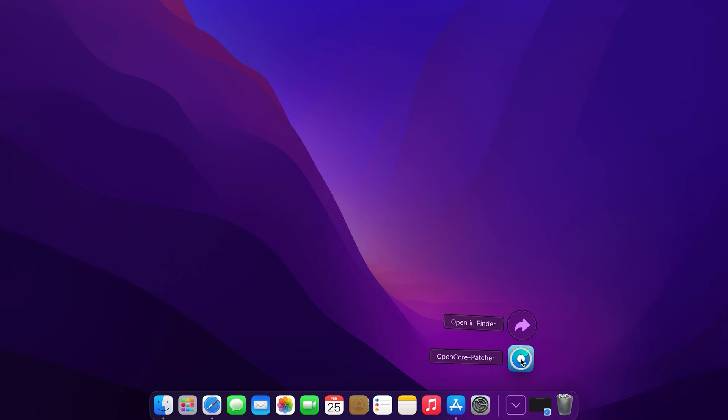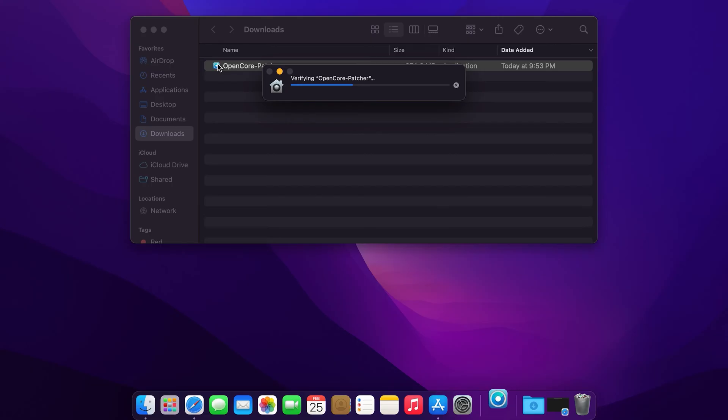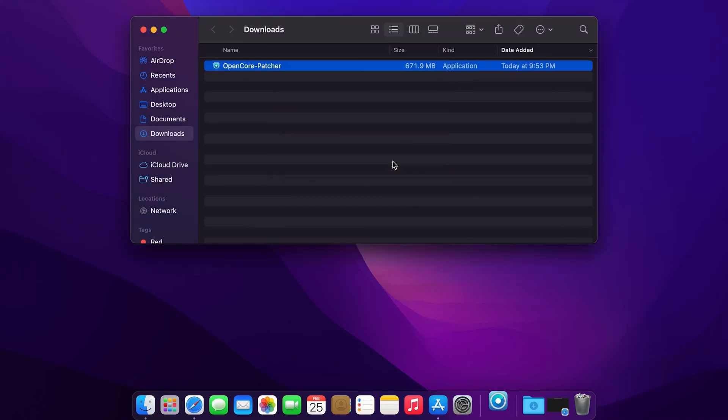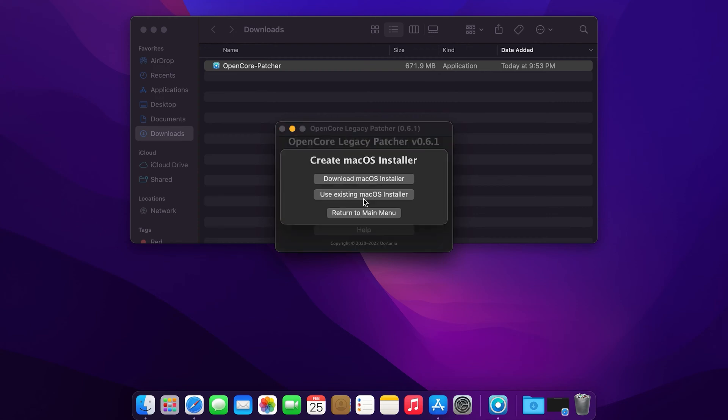Once downloaded, open the folder and open the app, and then click Open. Now with this screen, select Create Mac OS Installer, and then hit Download Mac OS Installer.